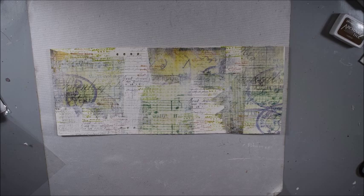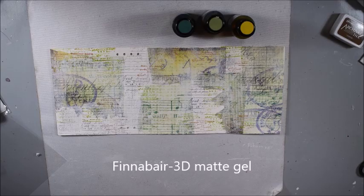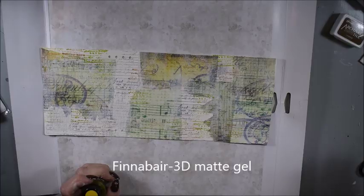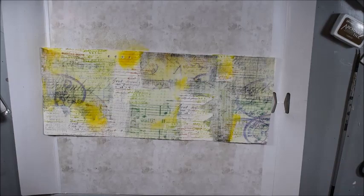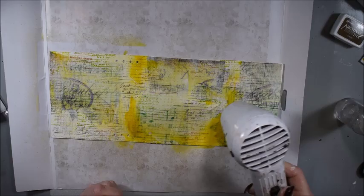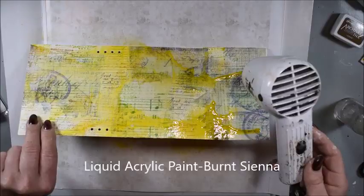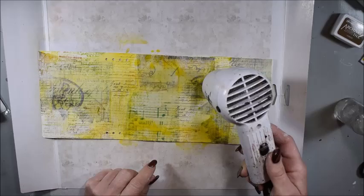Before I add some paint, I will dry it a little bit to be sure it stays well. It already looks interesting. Now I will add some paint. I use shades in green, yellow, and emerald from Finneberg Prima liquid acrylic paint. I simply have a few drops on my brush and I have a spray bottle with water, spray, and then I can play around with the color. Where I have too much paint, I have a baby wipe to wipe it off.